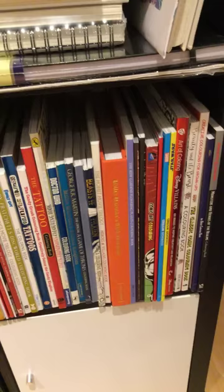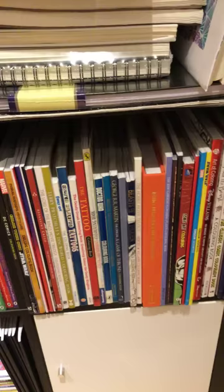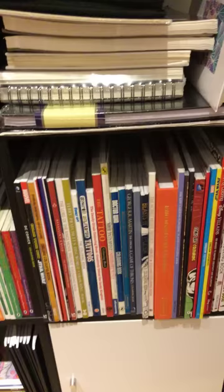Moving across, another shelf full - I won't go into each single one, I'm leaving the camera here so you'll be able to see. If there's anyone in particular that anybody wants to look at, just send me a message and I'm more than happy to pull it out and do a flip through. So going down to the bottom.